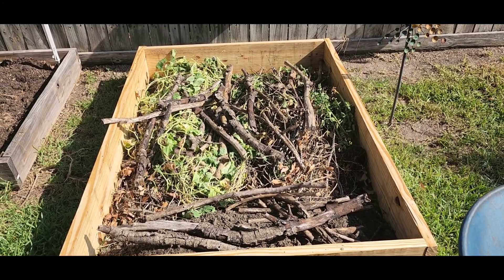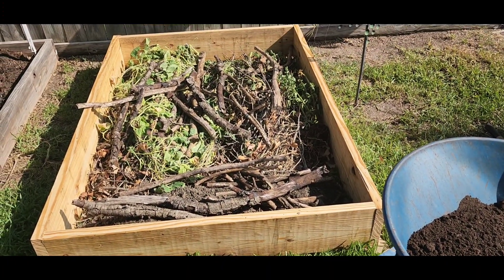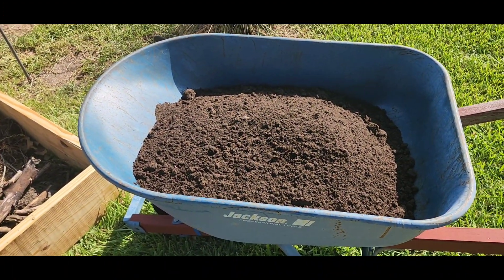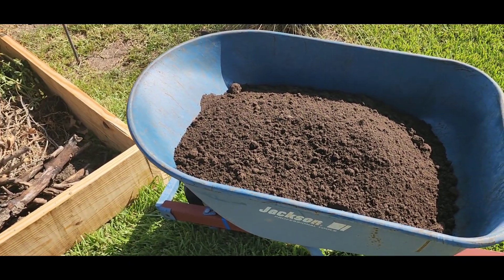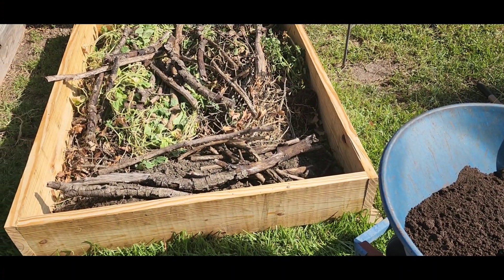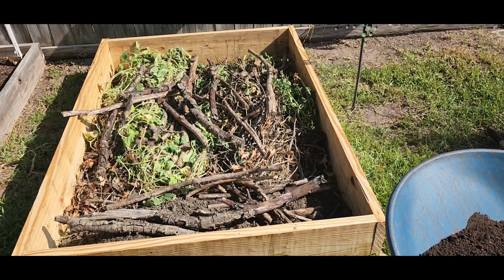So as you can see on the fall garden, I've got my base layer — clippings, limbs, old garden material — that's going to be the base. I've got my manure here, I'm gonna spread that in, got another load to put in, then I'm going to mix in some soil on top of that. Just follow along with the process.